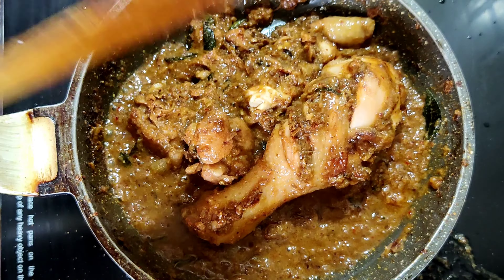Sautéing helps the masala base to get well soaked into the chicken. After five minutes, I'm going to add one full cup of water for the chicken to get well cooked. Mix the masala and water well so it gets absorbed by the chicken. Now we are going to cover and cook it for 10 minutes in low flame.